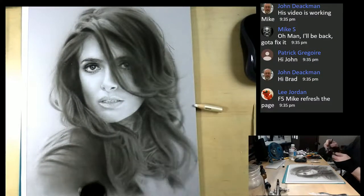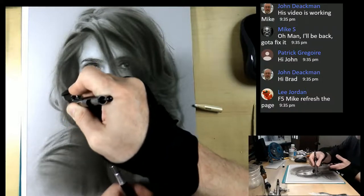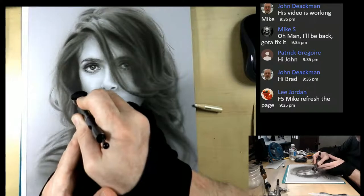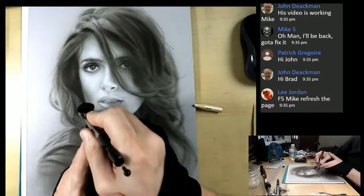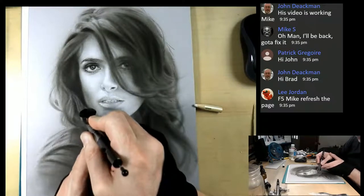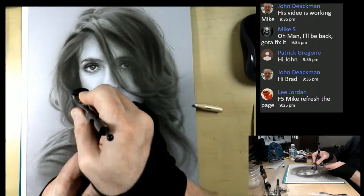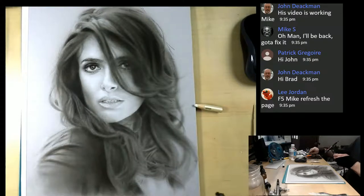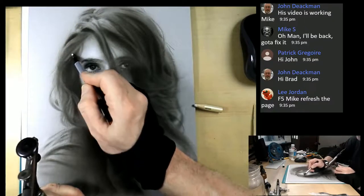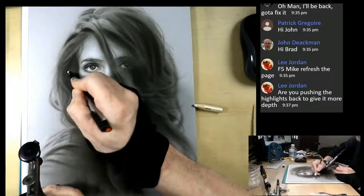You can come in and sort of bring some darks into those hair masses - just break up those hairs. Then repeat that process as you go along. There are so many different erasers you can use - your mono eraser. In this later stage it doesn't work as well, but in the dark area it works pretty well. And then you can do a variety of stray hairs here and there.